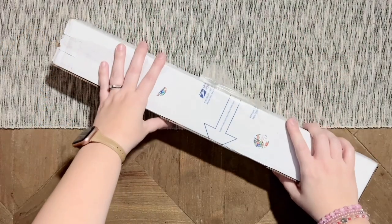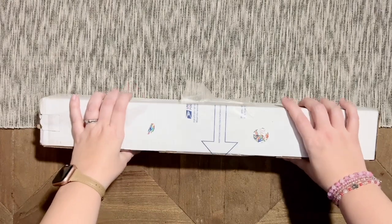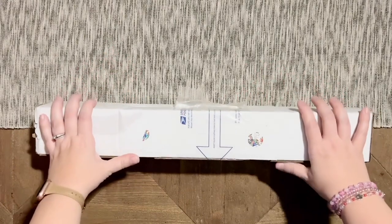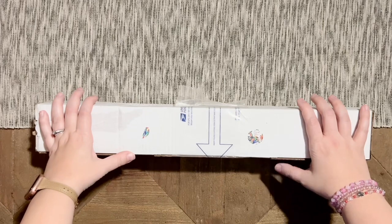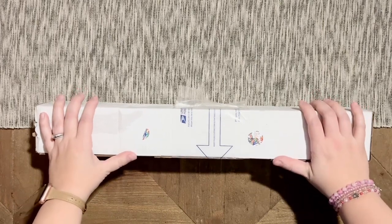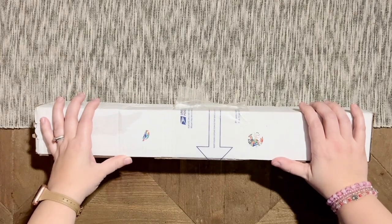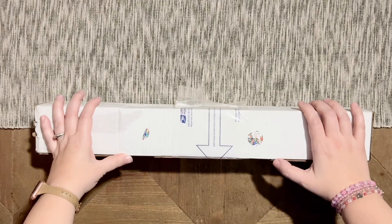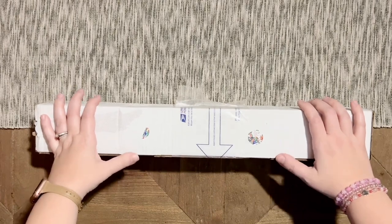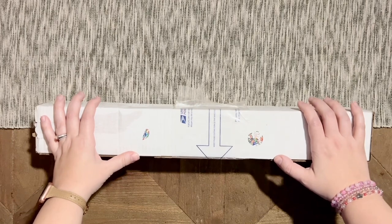Hello my friends, welcome back to my channel Diamonds and Washi. My name is Katie, and if you are new to my channel, hi, welcome — I hope you'll consider subscribing. If you're back, welcome back! Today I have an unboxing that I'm really very excited for because it's from a new-to-me diamond painting shop, and it's from my friend Jade, who owns Jaded Gem Shop.